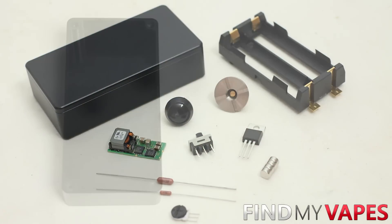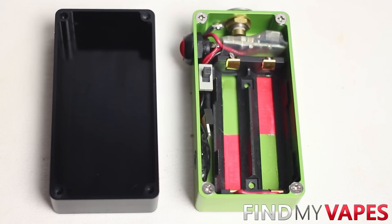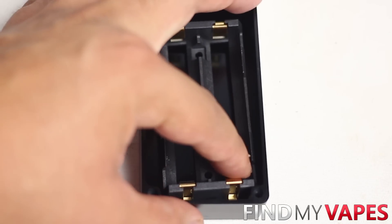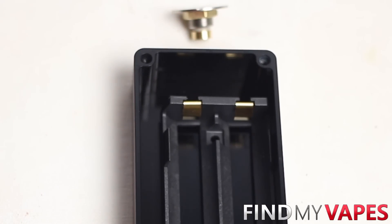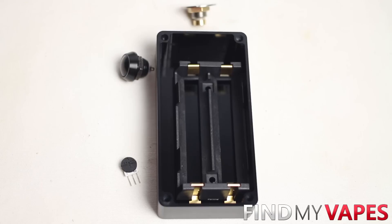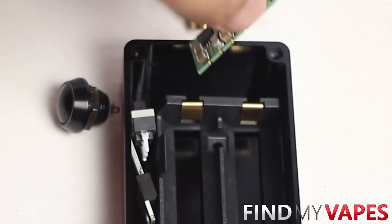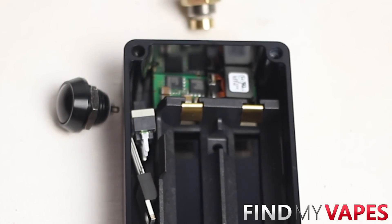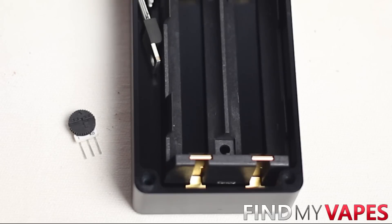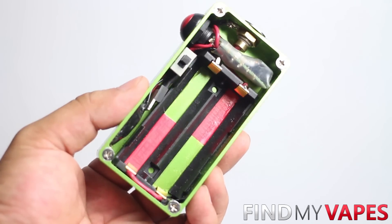Before starting any box mod, I always like to figure out the layout of my components. Here's an OKL box mod I built a few months ago and this layout has worked really well for me. The battery sled will go as far to the right and as far down as possible. The 510 connector goes in the center on top, the fire switch on the left side, and the potentiometer also on the left side towards the bottom. The PFET and the master on/off switch will also be on the left side, and the OKL chip fits perfectly on top of the enclosure. We'll need to drill holes for the 510 connector, fire switch, and potentiometer, and make a slight modification to the corner of the battery sled.